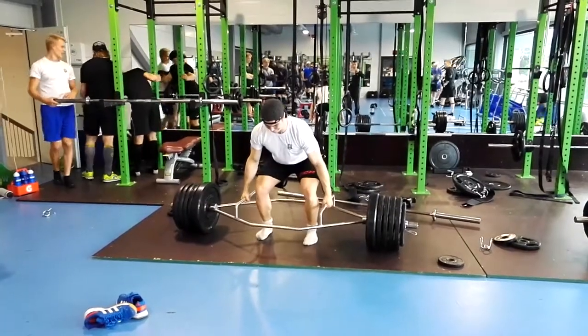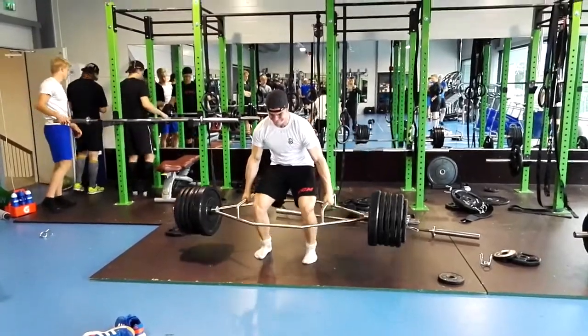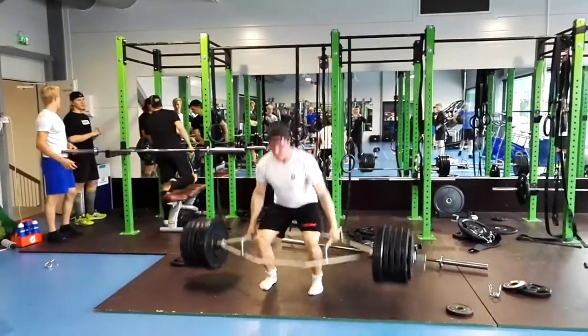Next, we have the trap bar deadlift. 500 pounds is a good result for a pro player. Assuming an athlete weighs 200 pounds, that is a 2.5 times bodyweight lift.